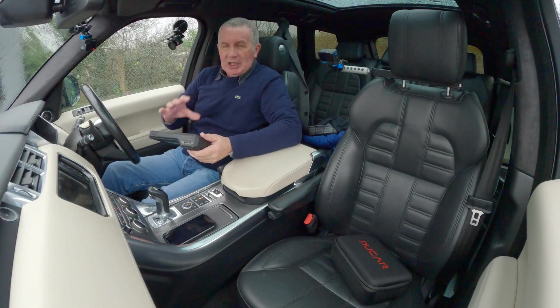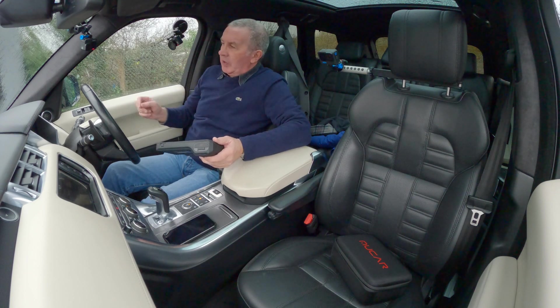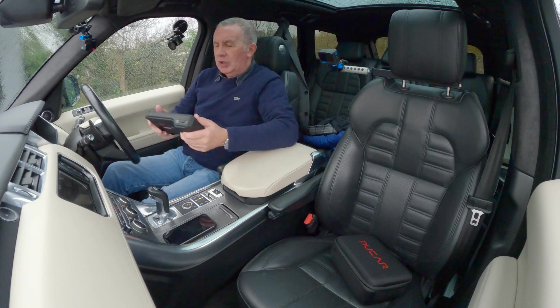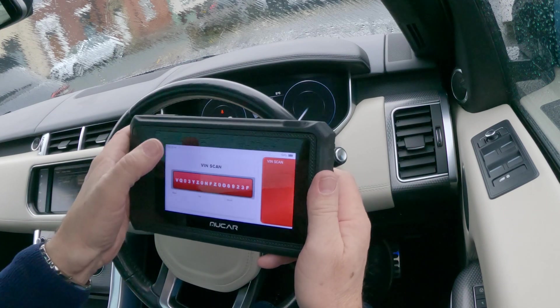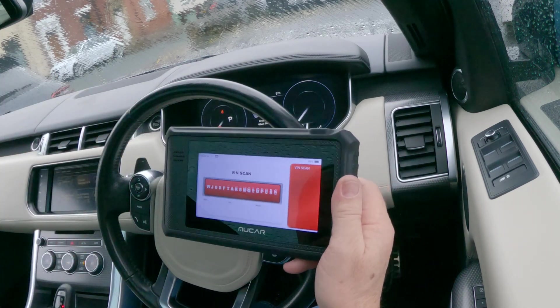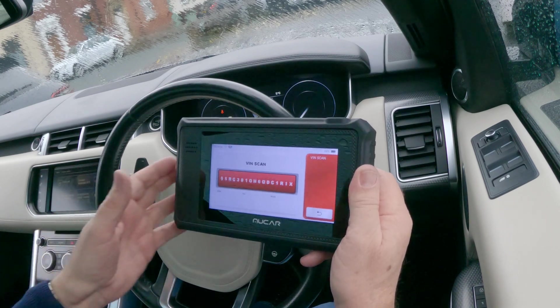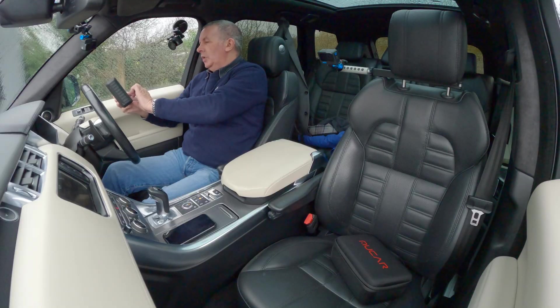As you can see, while you're doing it you don't have to have somebody else pressing the seat controls or other controls. It's just like having an extra man or an apprentice that's not really annoying. The auto search function to find the model as well — that's just tremendous.